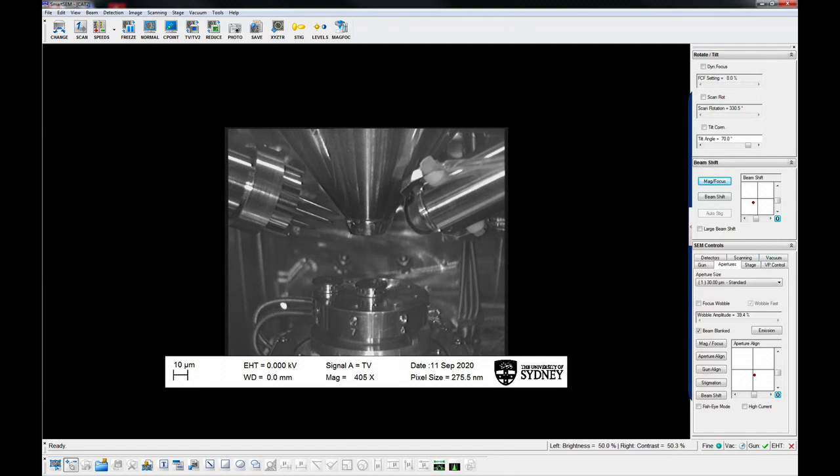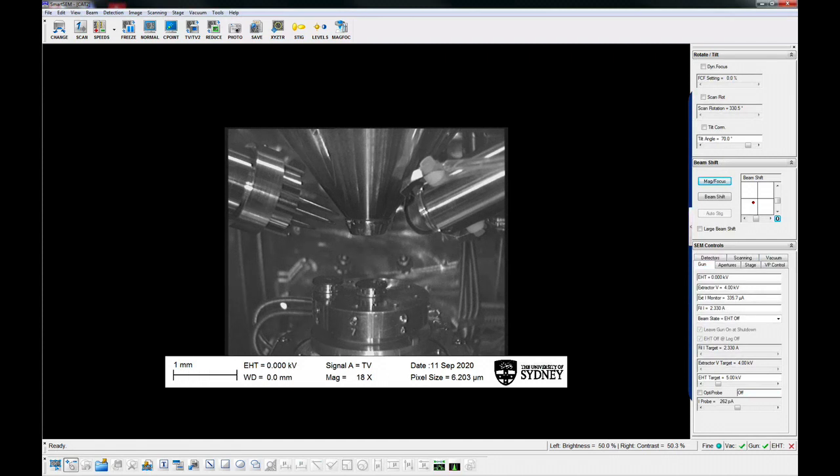Determine the beam conditions for your session. Experimentation will be required to get the optimal settings. Set the desired KV in the gun panel or the data bar on the SEM screen. When the chamber reaches working vacuum, switch on the EHT.